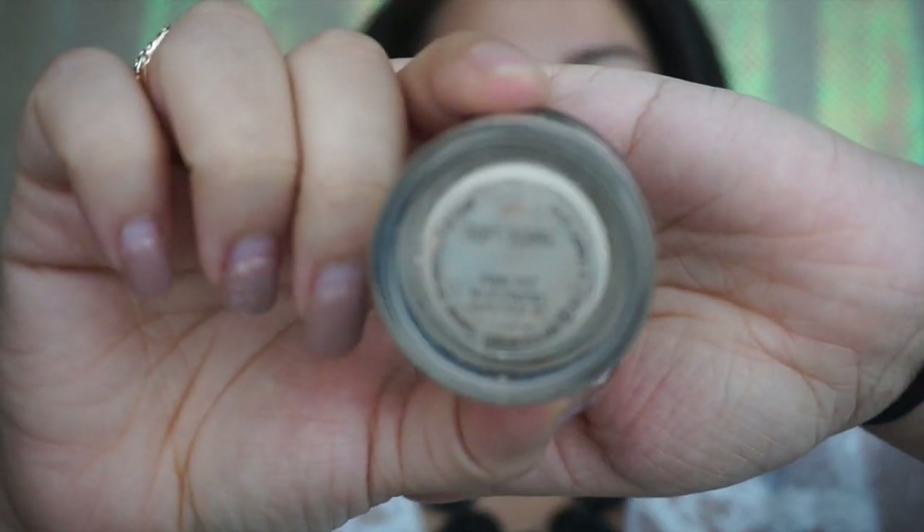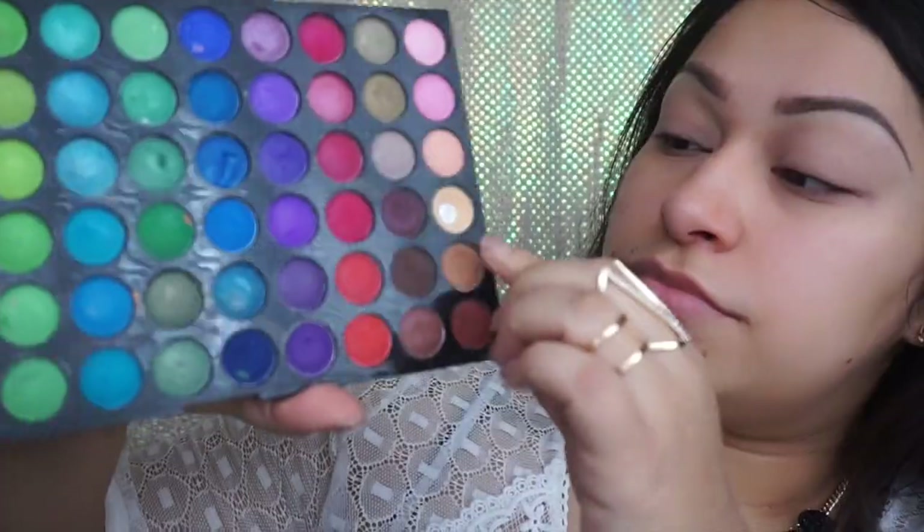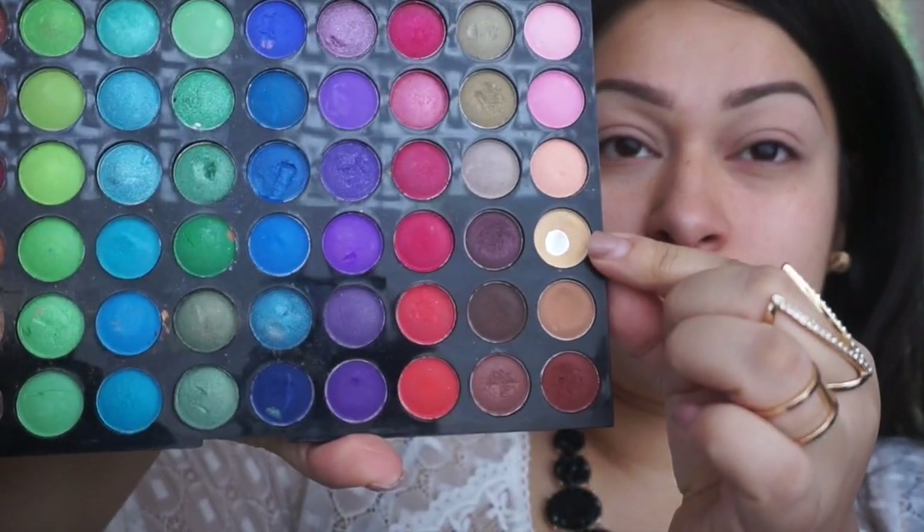Hey guys, welcome back. Let's get started. We're going to start off with the MAC Soft Ochre Paint Pot to prime our eyes, and this will help our eyeshadows last longer.